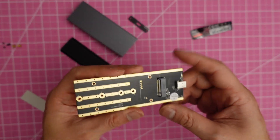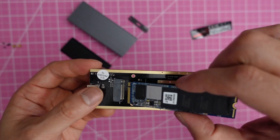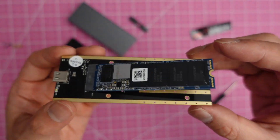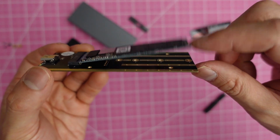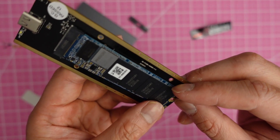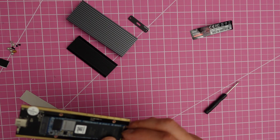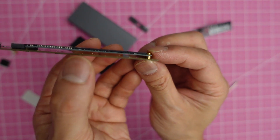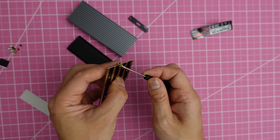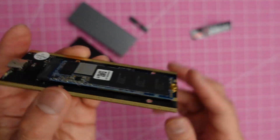This is the base board that the SSD needs to be inserted into and screwed on. All you have to do is stick the SSD in — one side will float up, and you just press it down. You'll see a hole; you take the nut that came with the enclosure, place it in, note there's a space between the board and the SSD itself, and just screw it on.